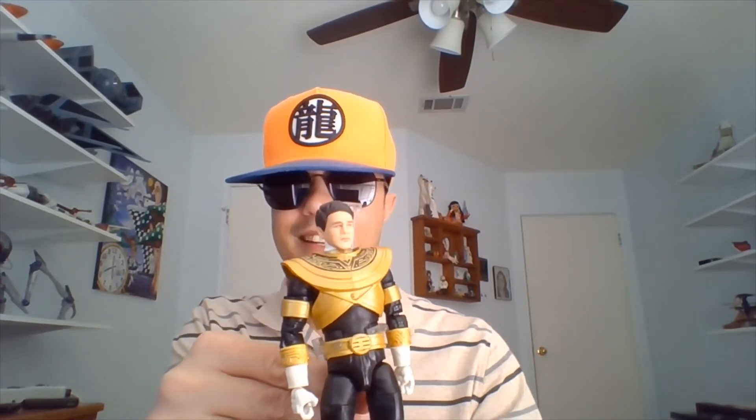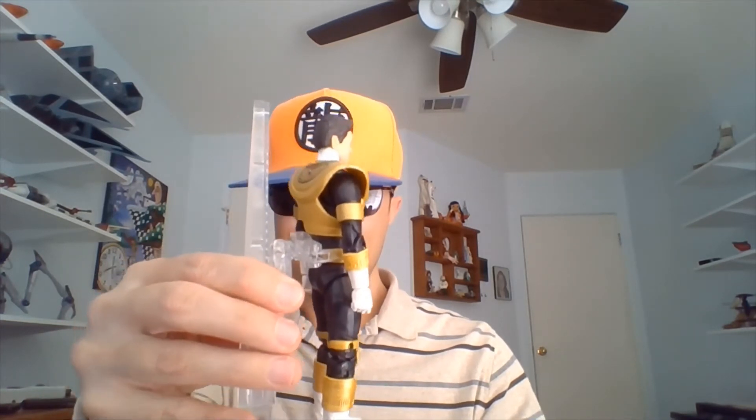I'll pause this real quick and we'll get some alternate heads to look at. Here is Gold Ranger with the head of Jason Lee Scott. If you've got the Comic-Con 2-pack, you've got two different heads for Jason. I think this is his more serious expression. This is the Jason head that I've chosen to display him with. Jason was portrayed by Austin St. John. I'll turn him to the left and around so you can see his back.